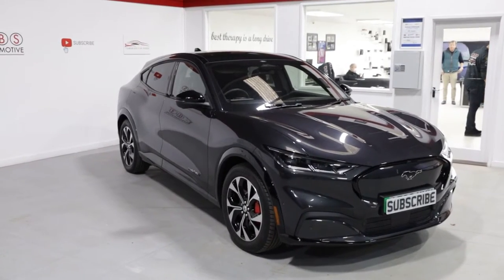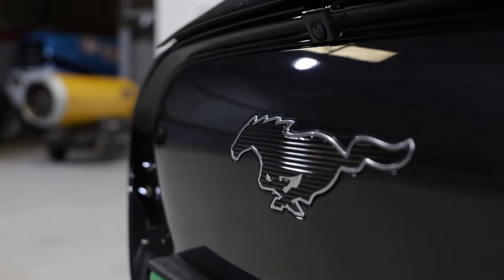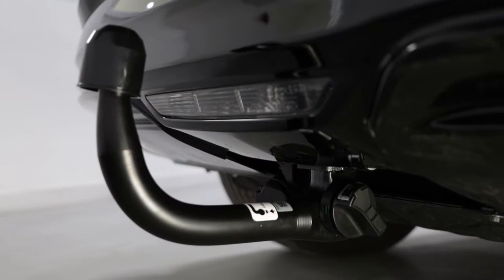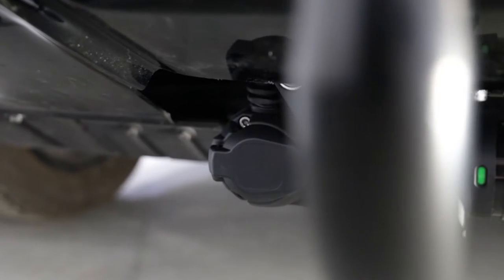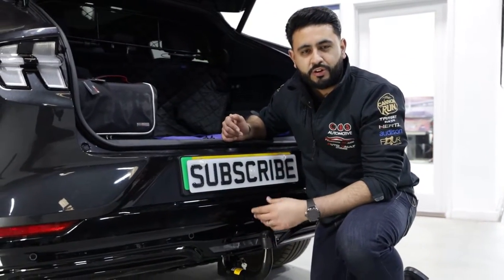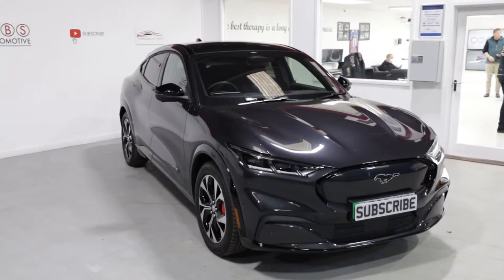Yet another world's first — the Ford Mustang Mach-E fully electric vehicle with a detachable swan-neck towbar and a dedicated wiring loom. Yes, we're setting the bar once again. Let's get on with it. So here it is: the detachable swan-neck solution for the brand new electric Ford Mustang Mach-E.